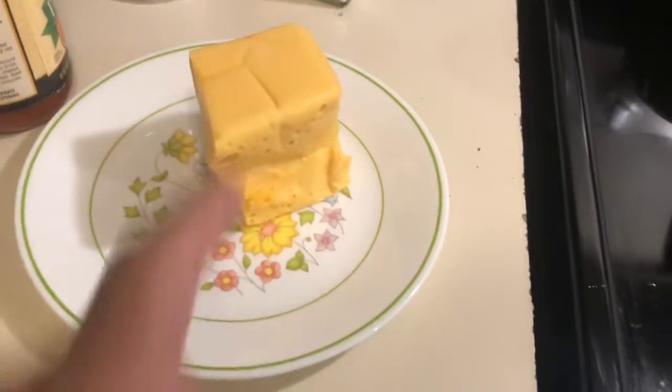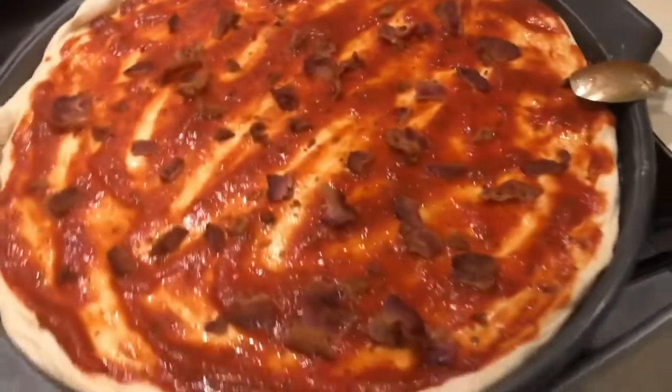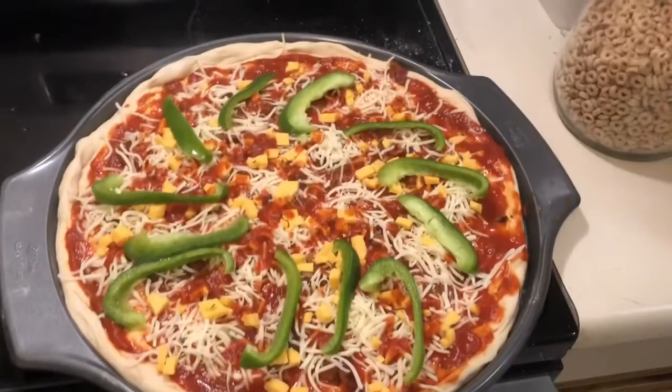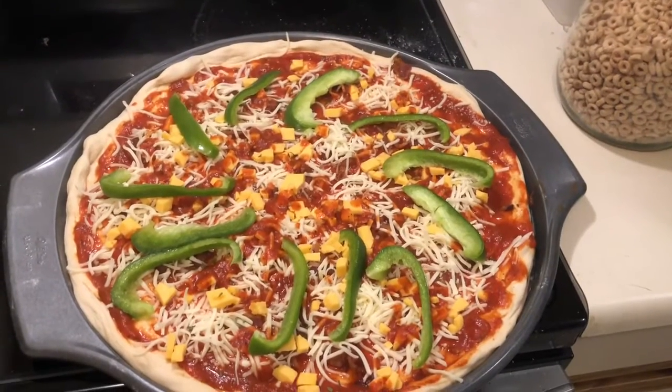I like to mix it up a little bit. I got some mozzarella here and some of this gooey orange cheese. Got some bacon on top there. Let's see — finished product. Also on the other.